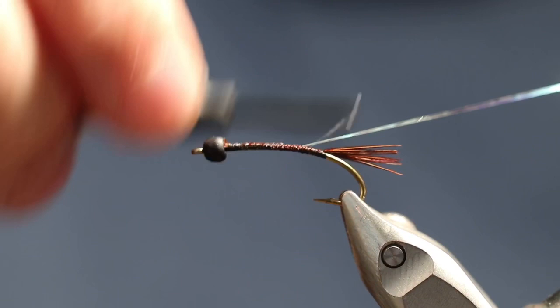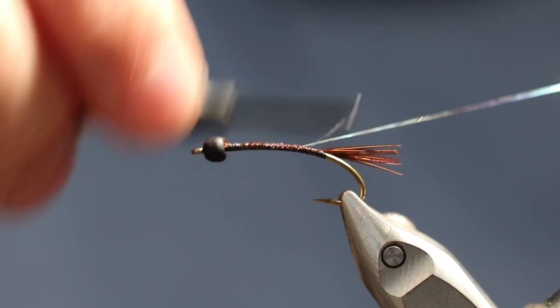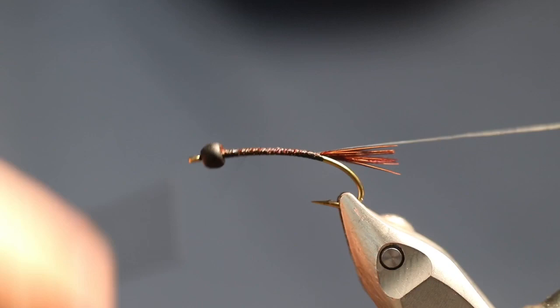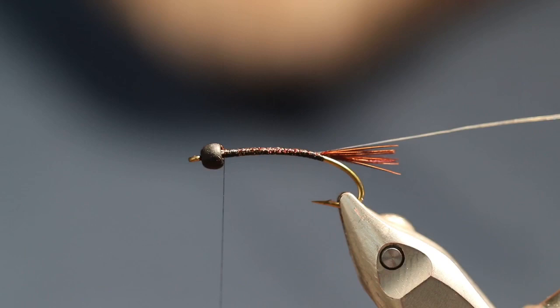The Isonychia has kind of a white line up the body. I don't use the white line — I like to put the opal tinsel on there to act kind of as just a little bit of flash. It still has the effect of that white line, but it gives you just a little bit of differentiation.